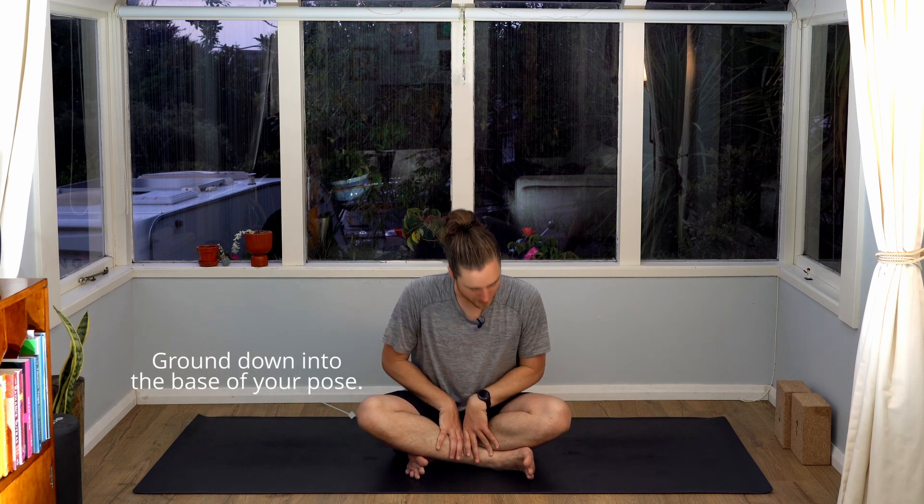The first thing I'm going to get you to do is to ground down into your feet and into your sit bones. The reason we do this is because practicing grounding down helps us become aware of the base underneath us. It's only using this awareness that we're able to keep our focus and our attention grounded on the balancing foot, or the balancing arms — and it's without this focus that we lose our balance and we fall.